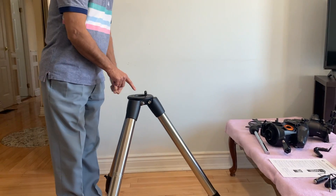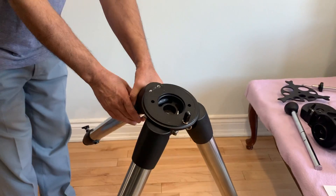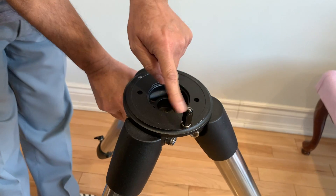This is the mount alignment peg which is between the two legs. You can move it to the hole on the back side by unlocking the nut and repositioning it on the rear side. People at lower latitudes might want to do that.